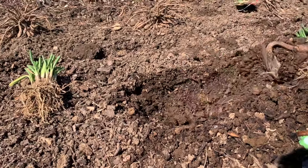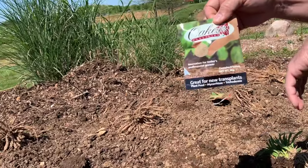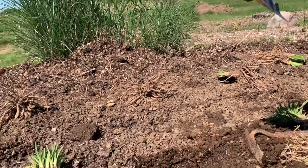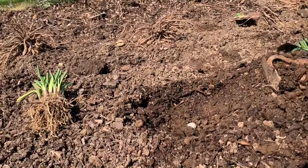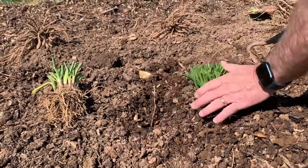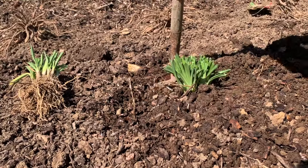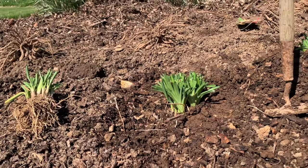One thing I forgot to mention: we sell a product called GrowTabs, and they are designed to help when you're transplanting daylilies. I'm going to put one of these in the bottom of each hole. It's just a little tab — I drop it down at the bottom, put the plant over top of it, and push the dirt around it. You can see it's at about the right level where it was. I just mash the dirt down pretty good around there. That's pretty much all you've got to do as far as planting a daylily.